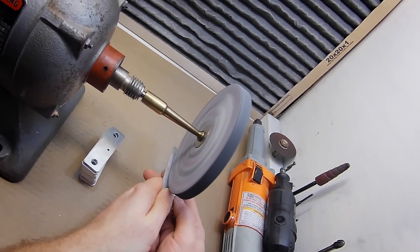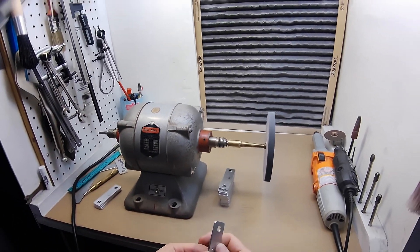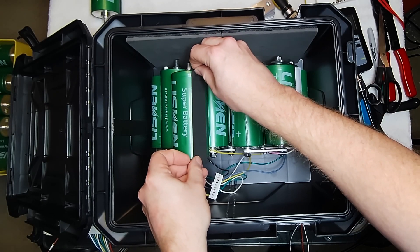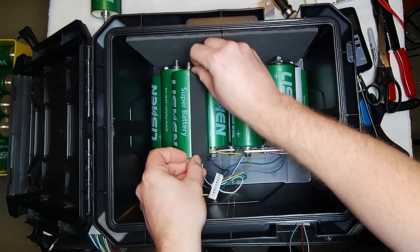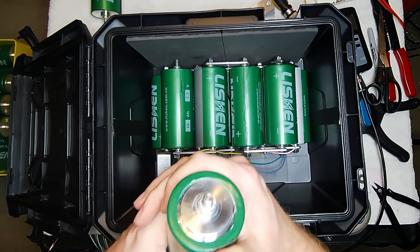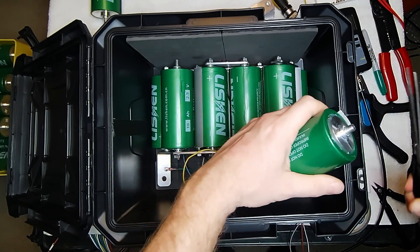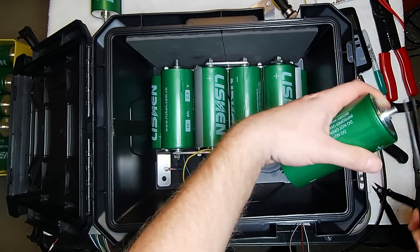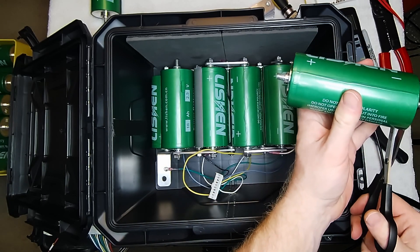Once I had the bus bars made and found a suitable plastic box to put the battery in — you don't want this thing floating around out in the open — it was time to start assembling everything together. Between the cells themselves I used some fairly heavy tape, so that even if the tape wore through, you still have the plastic sleeving to protect them from each other. Then I put the bus bars together.